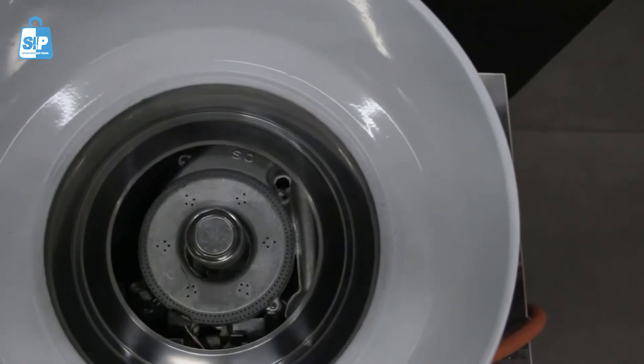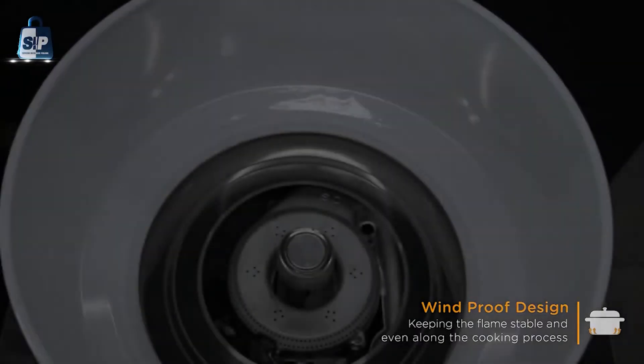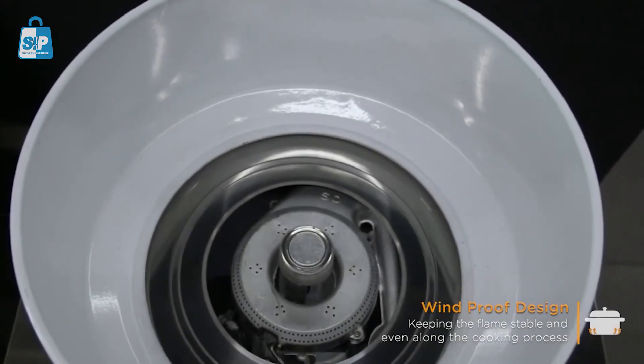This cooker is well equipped with a windproof design to keep the flame stable and even along the cooking process. There's no need to worry about surrounding winds across the room.